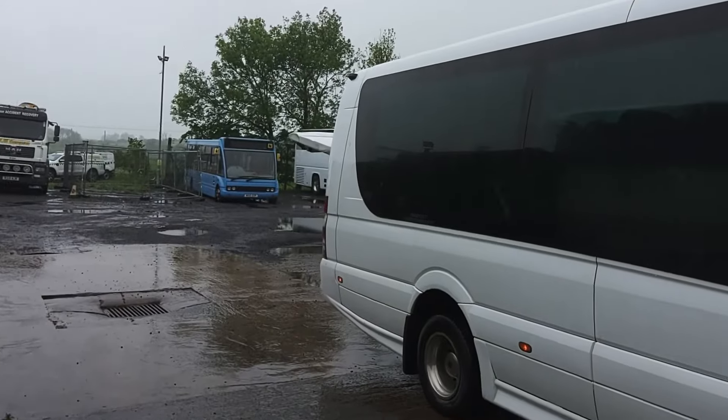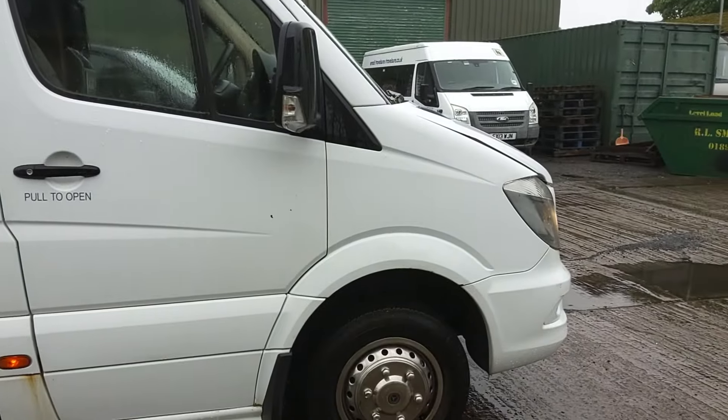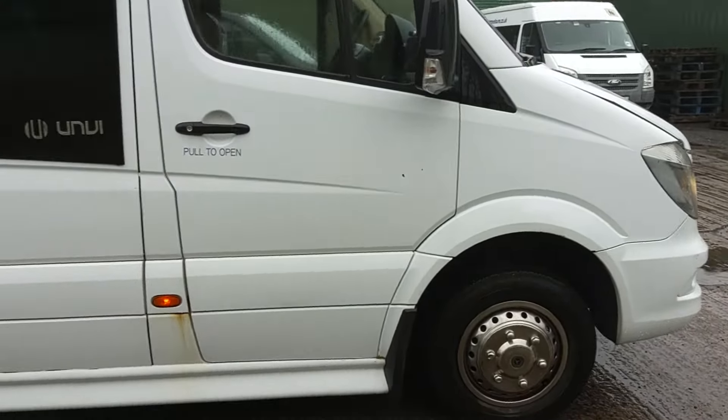We're just working through literally what we've got left, to be honest. We've got this Sprinter — we never advertised this, because at one point one of the families was thinking of converting it to a camper van, but obviously that's gone by the wayside, so here we are.